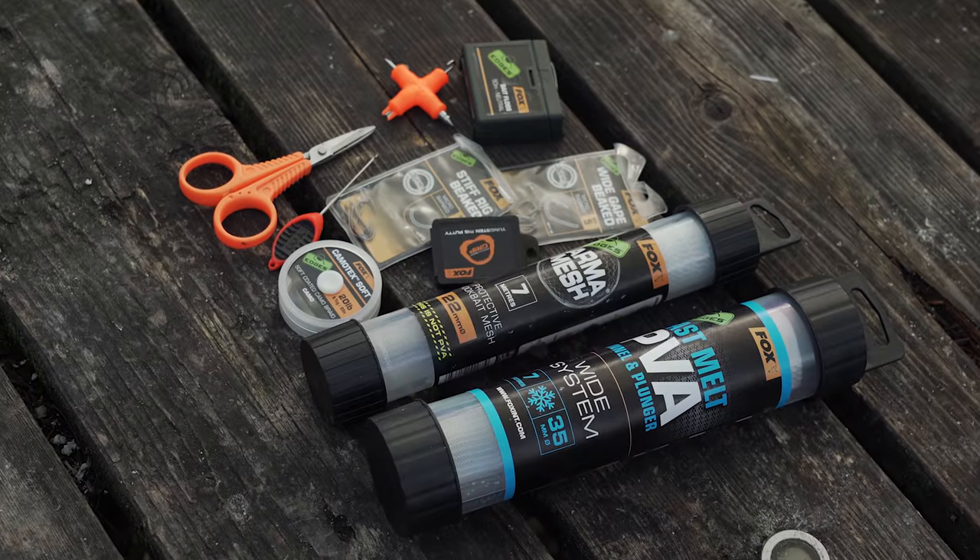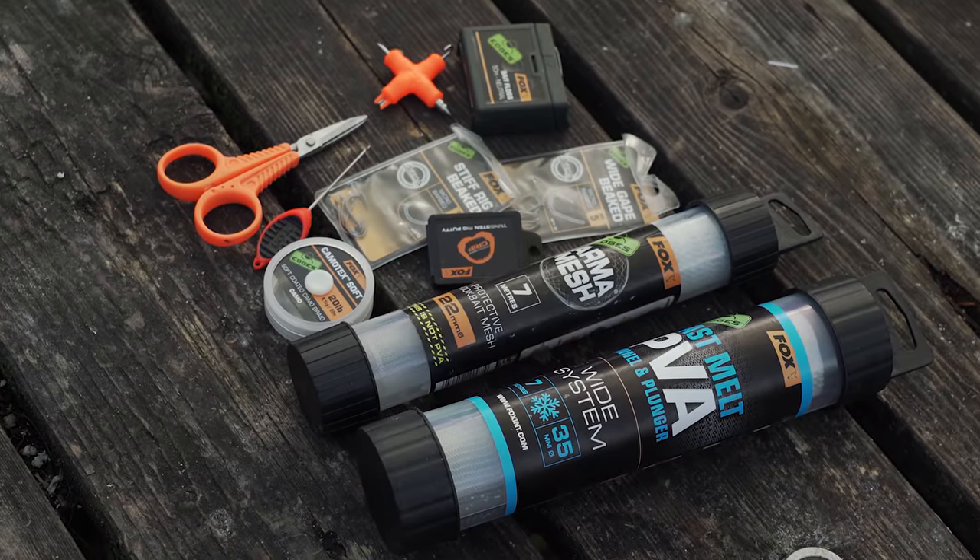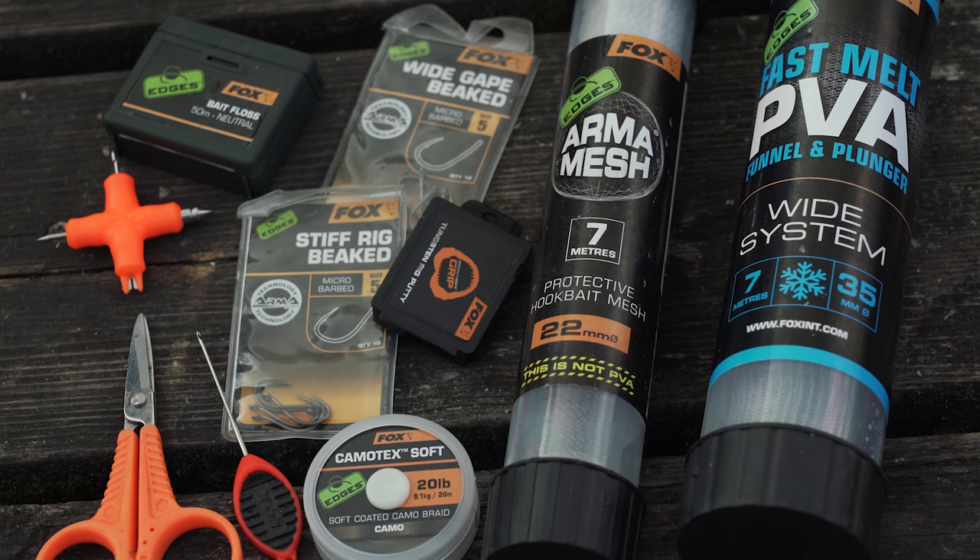It's competition time and you could win everything you need to fish the bread rigs I've used on this session. All you have to do is like this video, subscribe to the Fox International YouTube channel, and answer this very simple question: what was the name of the non-dissolving mesh I used to protect my bread hookbait? Put your answer in the comments section below — don't forget to like, subscribe, and comment, and we'll pick a winner very soon.